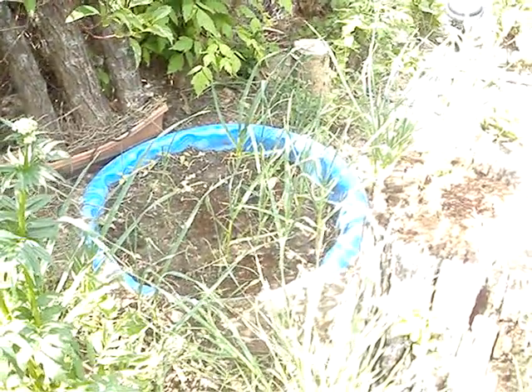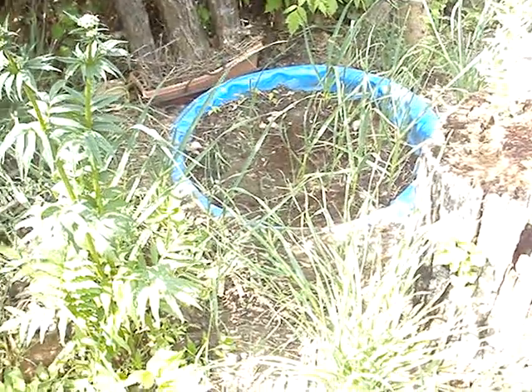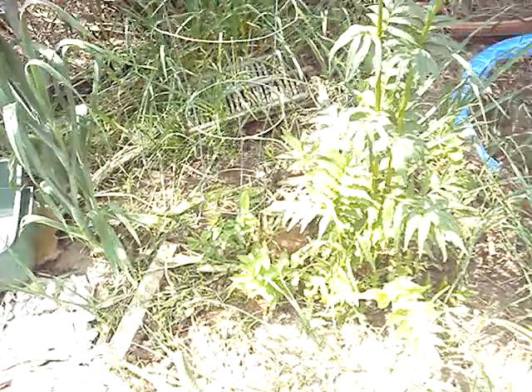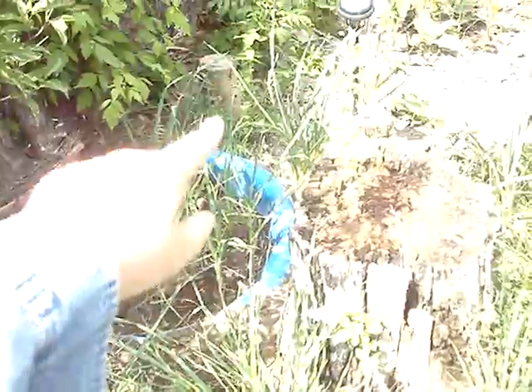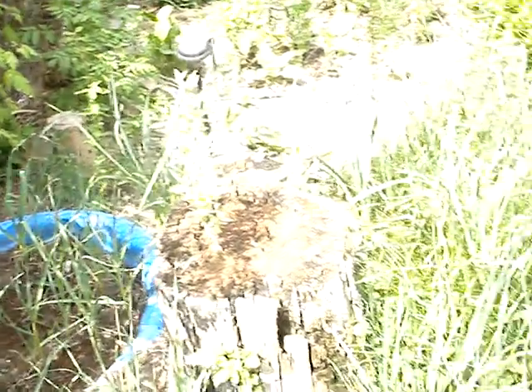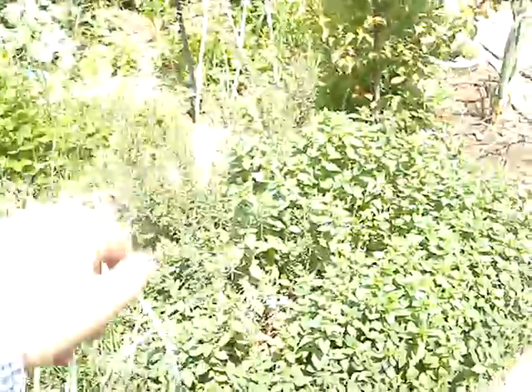Nothing much to see in the old pond — nothing's really thriving yet. Here's another honeyberry on the ground here, small. It's partners over here. There's another one. Rosemary coming in.